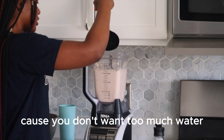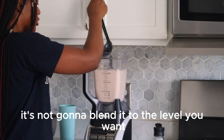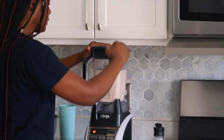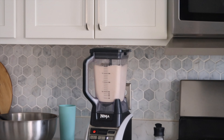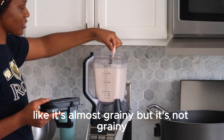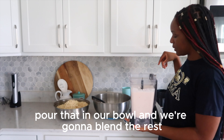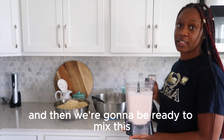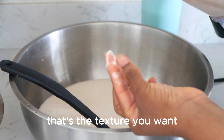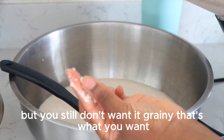Don't put too much water because you don't want too much water in there — if you put too much water it's going to be too watery and won't blend to the level you want. You want to be able to feel a little bit like it's almost grainy, but it's not grainy, and you don't want it to be too soft. Pour that in our bowl and we're going to blend the rest and then we're going to be ready to mix. That's the texture you want — not too blended, but still not grainy.